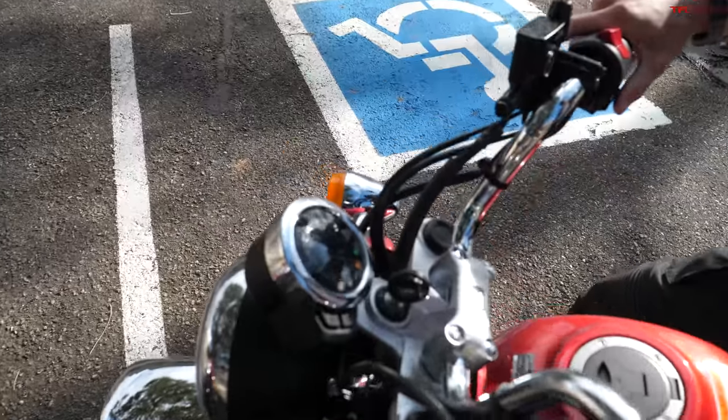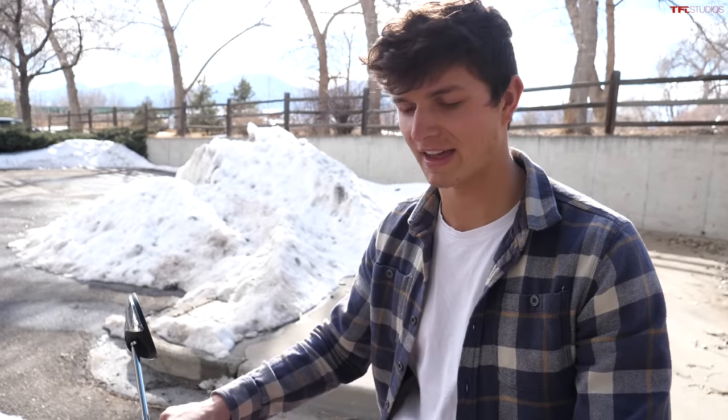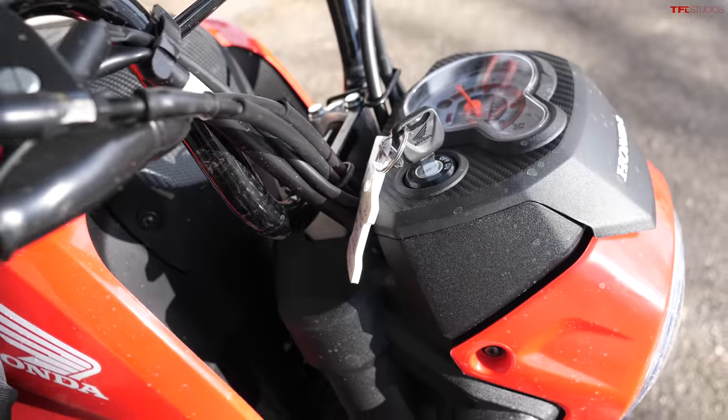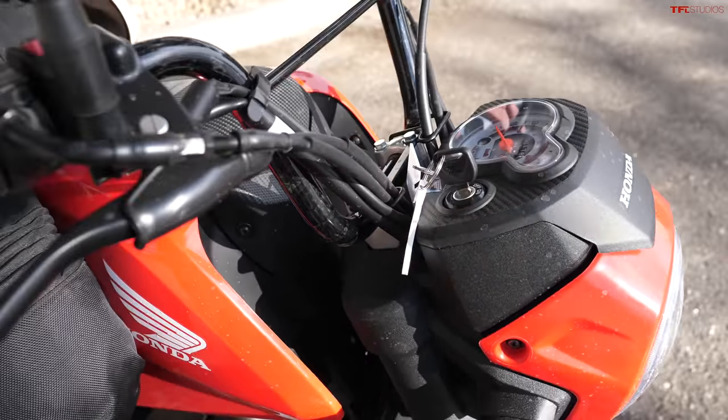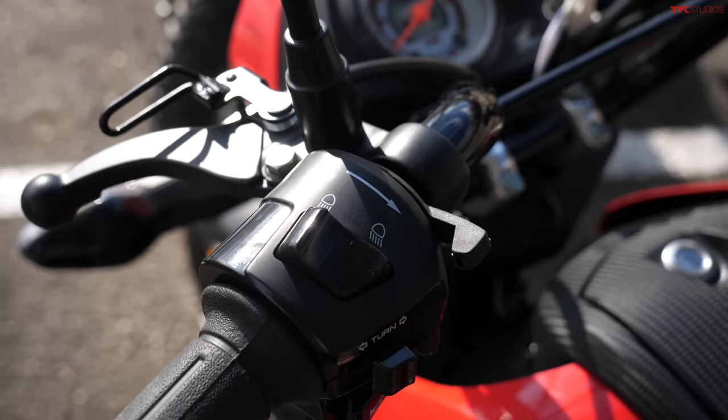Let's do a cold start on both bikes to see the difference. The Monkey is not the happiest motorcycle on a cold start — it almost falls on its face a little when you turn the throttle when it's cold, but it still fires right up and runs. Now the Navi is carbureted so the startup process is a little different. I not only have to flip the key but I also have to turn the fuel on on the side of the bike, and there's also a choke, so I'm starting with the choke all the way on. It's handlebar mounted, which is nice.